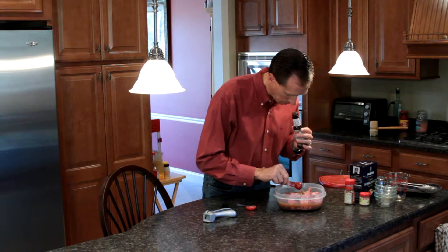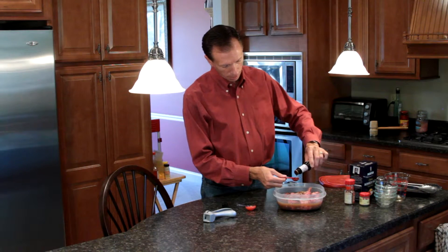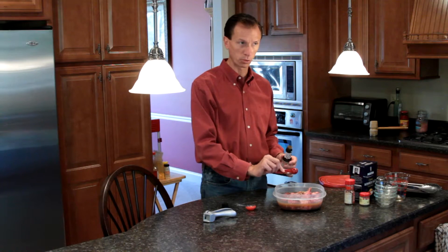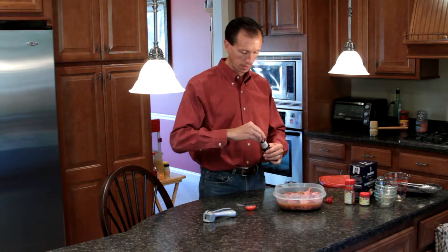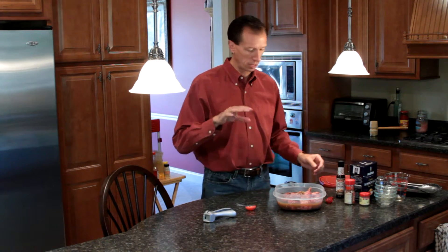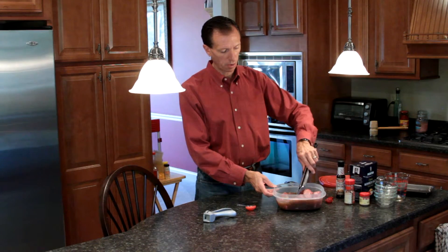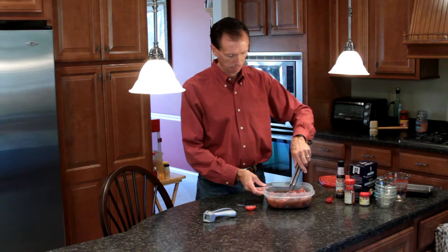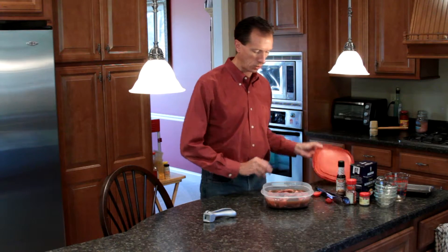Liquid smoke smells just like a barbecue grill with a rack of ribs on there — it really does add a unique flavor. So two teaspoons of liquid smoke in. I'll list all of these ingredients in the description below for you to reference later. Get all the meat covered. There's not a lot of need to stir it thoroughly because everything will dissolve on its own over the next 24 hours.